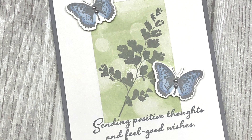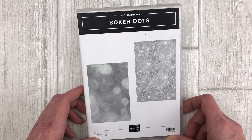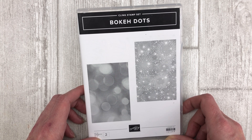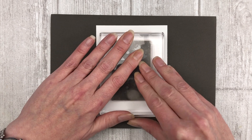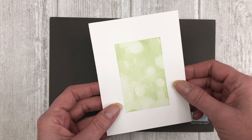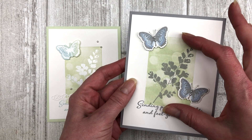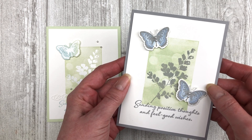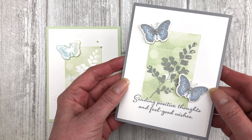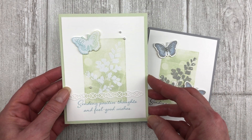The last way to create the bokeh effect is with a stamp — specifically the Bokeh Dots stamp set from Stampin' Up. It's the easiest way to achieve this effect without any of the fuss — no sponging, no masking; the stamp does it all for you. Simply ink up the Bokeh Dots image and stamp it in the center of a piece of white cardstock, then create your focal point and embellish as desired. Keep in mind this stamp covers just the center of the card, so if you want full coverage, use one of the other methods. I also did a heat-embossed version of this card with the same design.